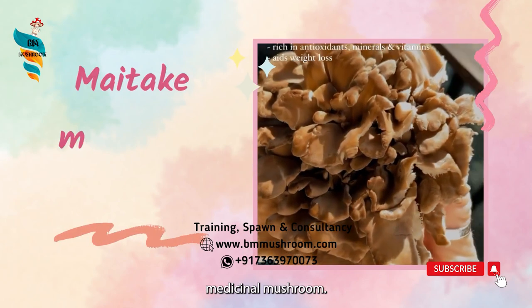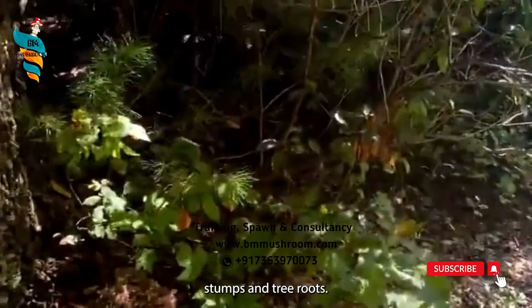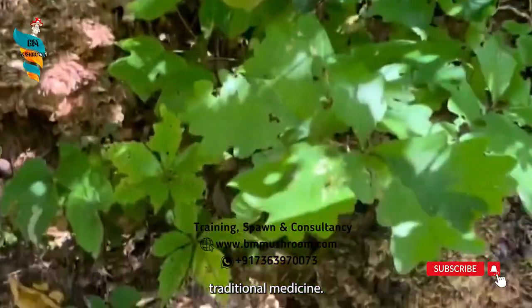Maitake is one kind of medicinal mushroom. It forms clumps on tree stumps and tree roots. It was first used in Asian traditional medicine.